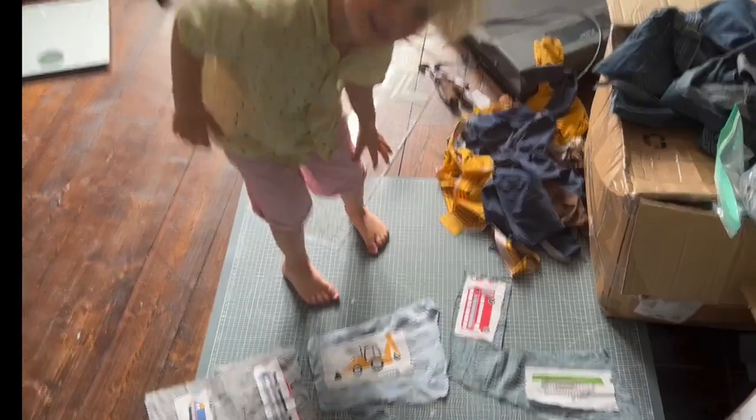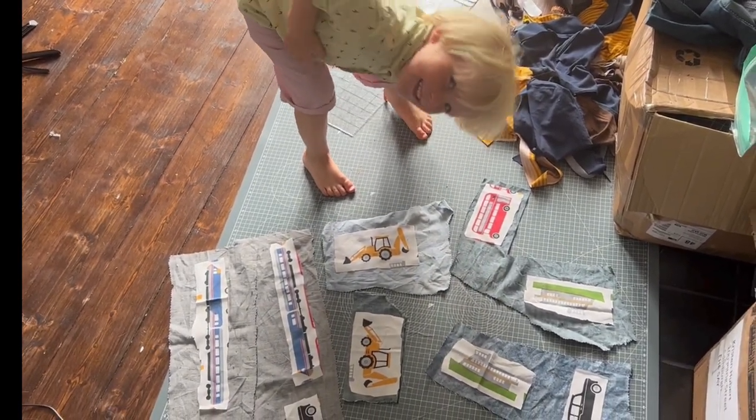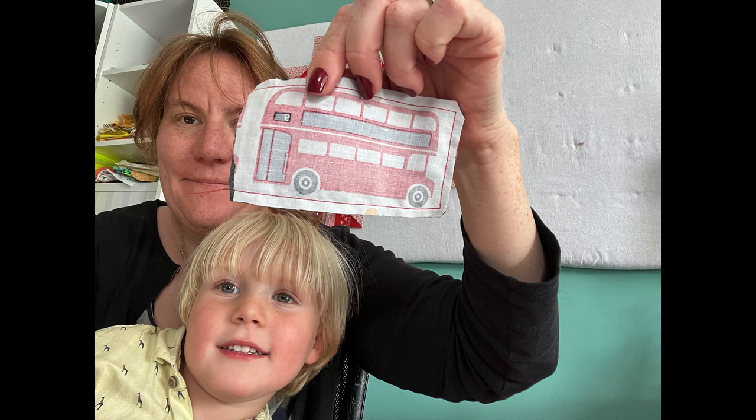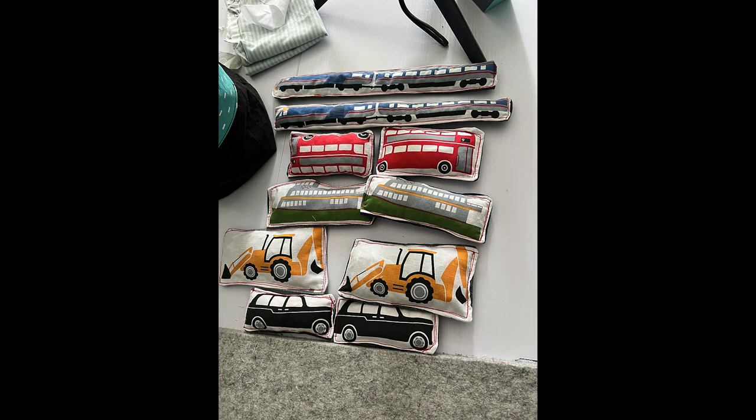I did another little sewing project with my youngest son - it didn't bust many scraps but it was fun. I had a duvet cover pillowcase with transport vehicles on it - buses, ships, trains - and we cut them out, combined them with some denim scraps, sewed them right sides together, left a turning gap, stuffed them with fabric scraps, and sewed them shut to make bean bags. We made a set for each of the boys but they're mostly for the younger one - it was his brainchild.